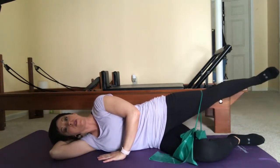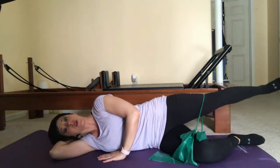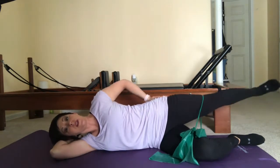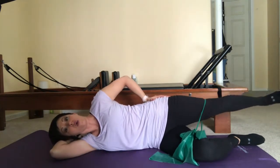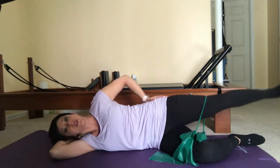Once you've done ten to fifteen of those, keep your leg about hip height and do small circles — tiny little circles — feeling the glutes stay engaged the whole time. Ten circles in one direction and then reverse for ten.